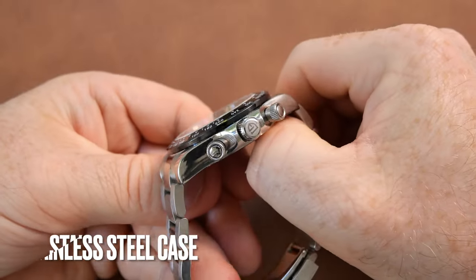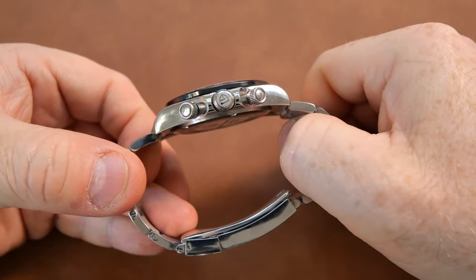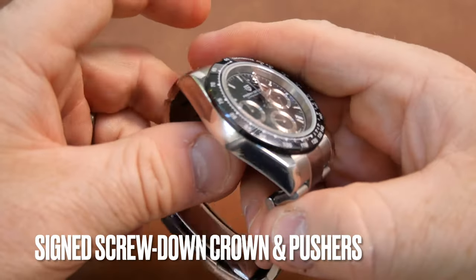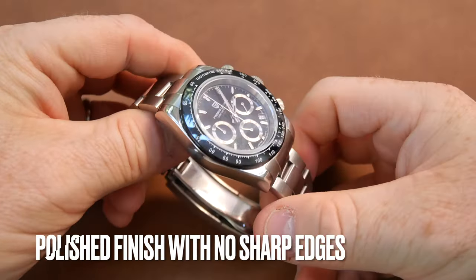The watch case is made out of 316L stainless steel. It is very nice in terms of its polishing and general finishing — no rough edges or anything like that. It also has a signed crown and screw-down pushers.